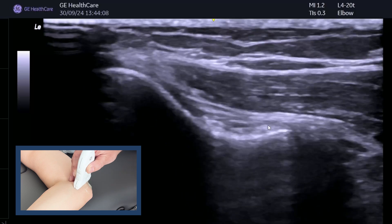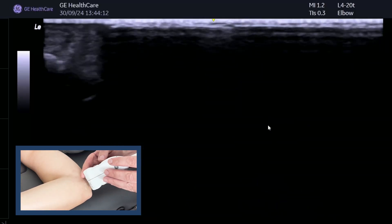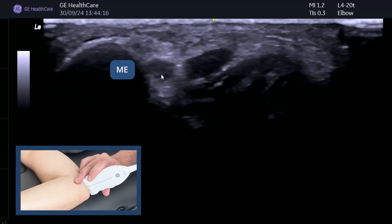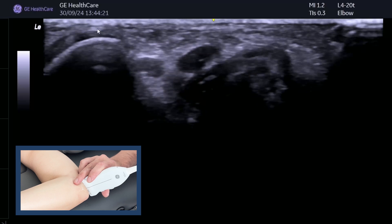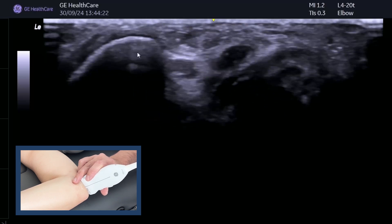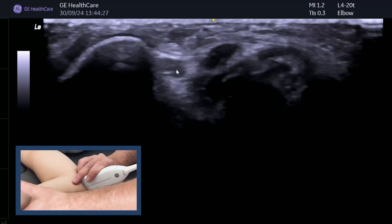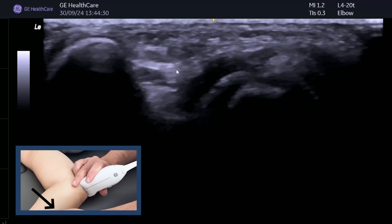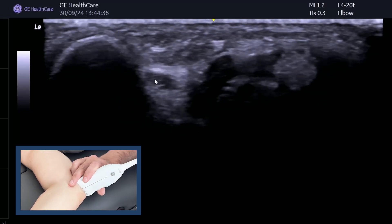You can also use this position for looking at your ulnar nerve. This side here is the medial epicondyle, and you can see the ulnar nerve nicely. Think of this as a mountain. When you're looking for any subluxation of the ulnar nerve, just go from full extension — but you must keep that mountain up. You can see we're going into extension and it's sitting nicely behind the mountain there.